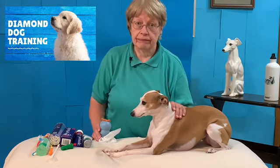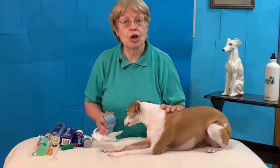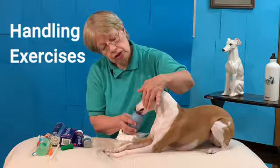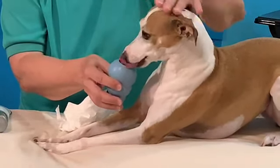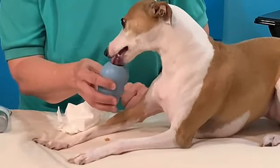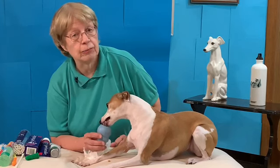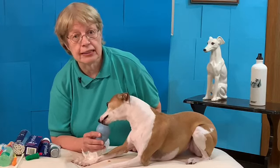Nikki was three years old when I got her, so the first thing I did was I made touching her mouth fun. I let her lick her Kong, and while she licked her Kong I lifted her lips and put my hand on her mouth, and then she went back to licking her Kong. You can do this with treats or with a Kong filled with peanut butter, yogurt, or pumpkin — I'll put a link below to a video with all kinds of recipes.